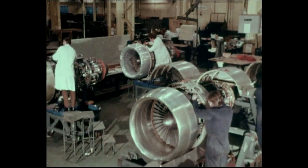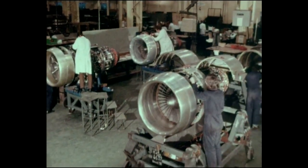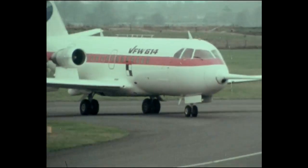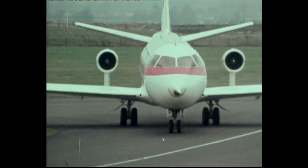The M45H is now in production for its first application, the VFW 614 feeder liner, built by VFW Fokker at Bremen — the quietest jet aircraft scheduled for airline service.